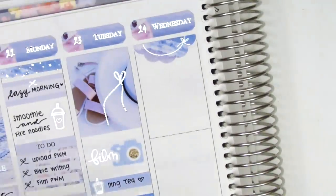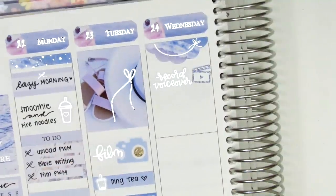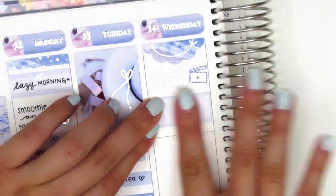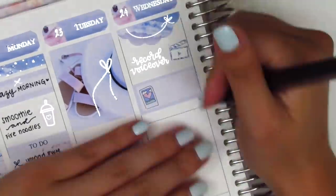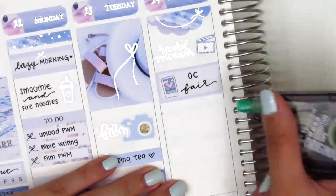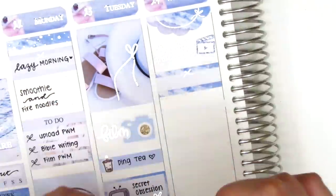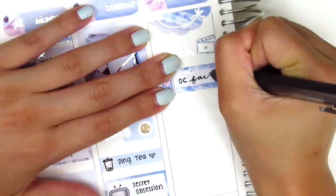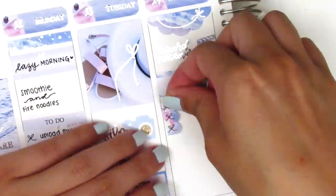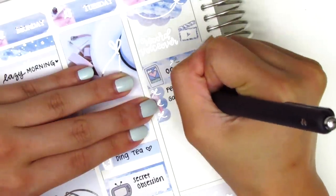I continued with the day — the first thing I did was record a voiceover, so I used a tech sticker from Randy.Plans and a film clapper sticker from Mandy Dreams. My boyfriend and I then went to the OC Fair, which is like a county fair with games and food. We got free admission for bringing in canned goods as part of a fundraiser — really good deal. I initially put that on a half box but switched it out for a smaller label instead. That really cute polaroid picture sticker is from Dizzy Daisy Dreams.